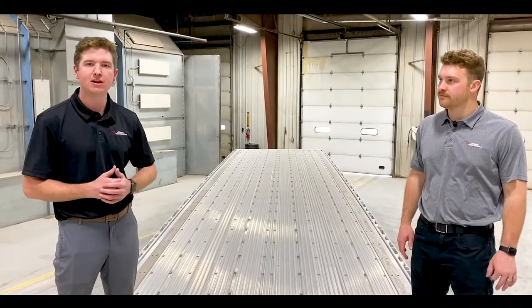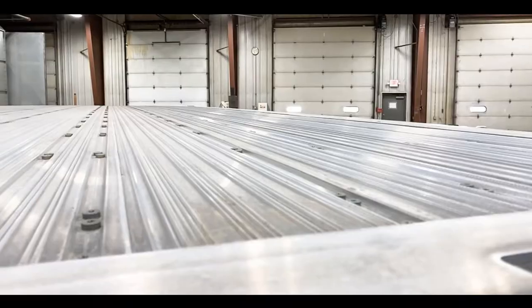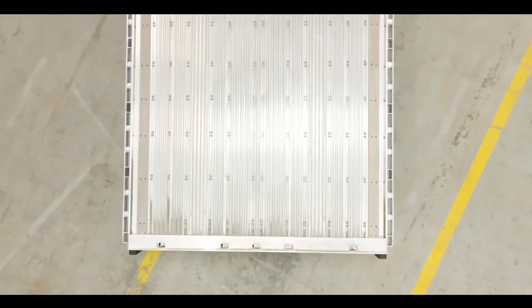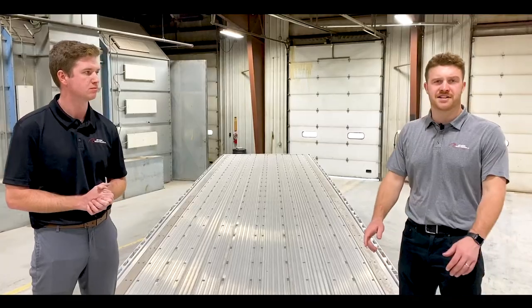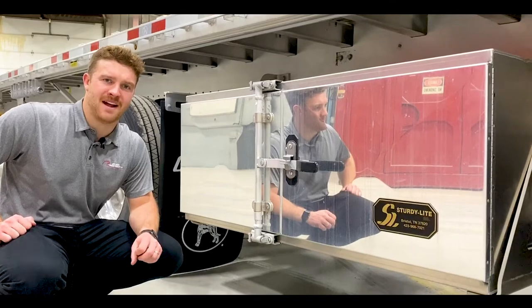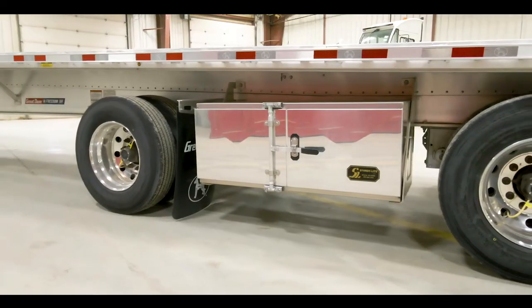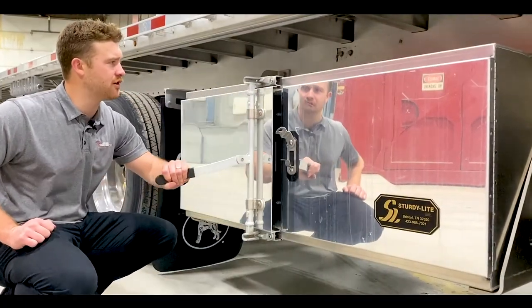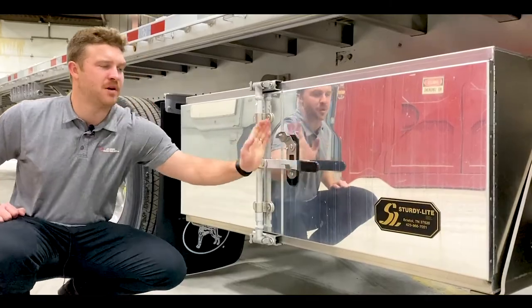Our all aluminum flatbed comes equipped with an anti-slip floor, meaning if it's raining or you have moisture on the platform of the trailer, you're not going to be slipping around — which is incredibly beneficial to the health and wellness of your employees. Another great thing about this trailer is it comes with key nailing strips. If you have a load that's going to be rolling around, you nail some stops in on each side and it'll keep your product in place. Our Freedom XP flatbed comes equipped with an all aluminum tool box, which features a lock rod that ensures the lock does not seize up over the life of the trailer.